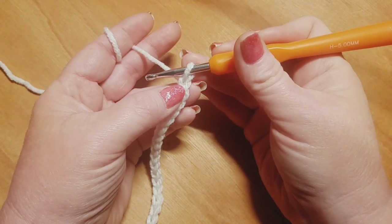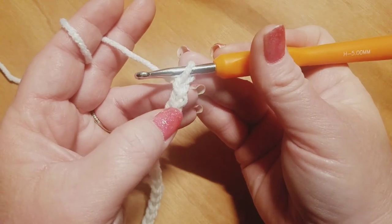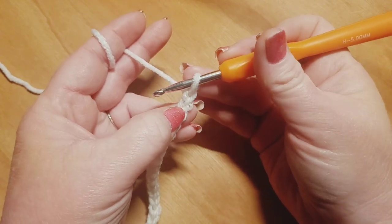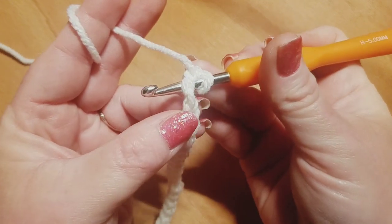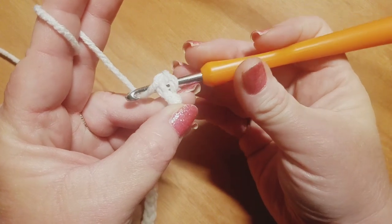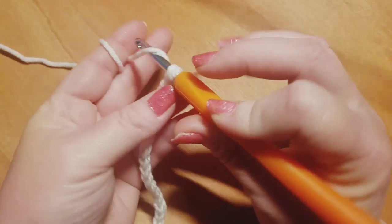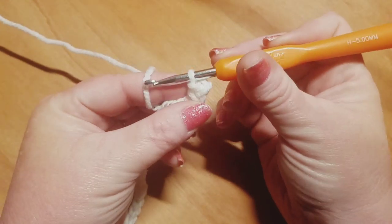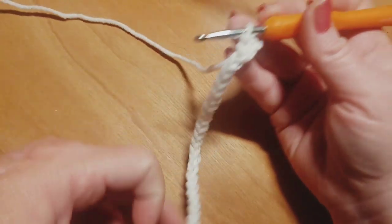I'm going to begin row one now, but I'm going to be skipping over this chain right here - skipping this one - and I'm going to work here into that second chain from the hook, never counting the loop that's on your hook. So I'm going to go right here to this chain and insert, making sure that I go under the V so that I am doing a traditional single crochet in my very first stitch. I'm going to grab my yarn, pull up a loop, grab my yarn and pull through two - that is a traditional single crochet. That's what you're always going to do in your very first stitch and your very last stitch of each and every row.